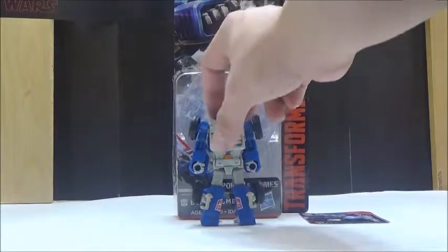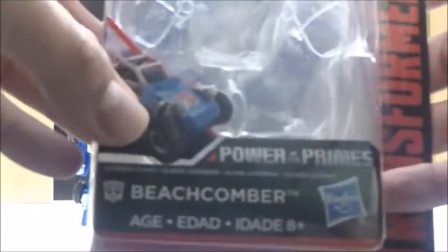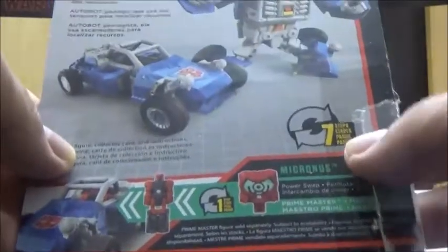Before anything else we're going to take a look at the card first. The card is your typical Legends Class figure. It has a picture of his Doom Buggy mode there. It also shows the promotion of his Robot Mode, which is the same one we've seen up here, and shows that he transforms in 7 steps and has a little bio on the back for him as well.